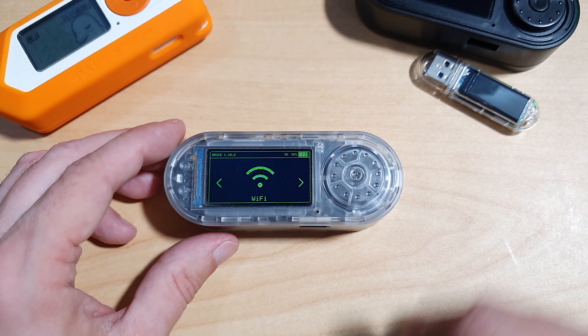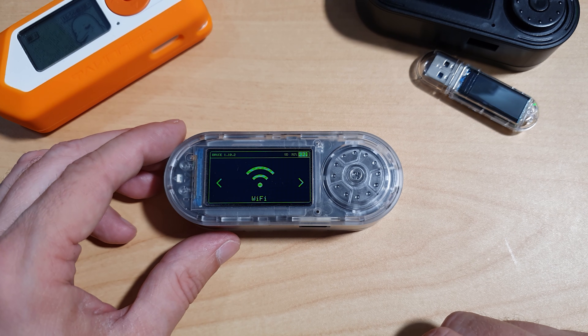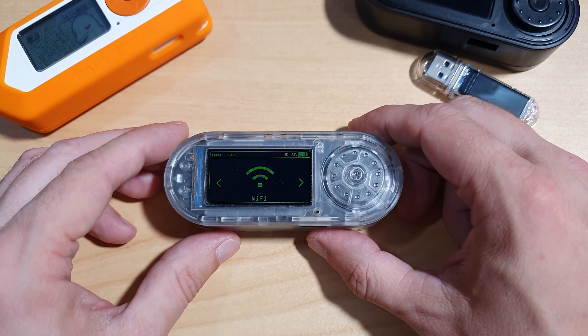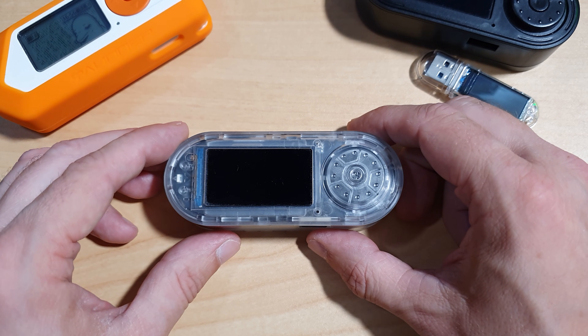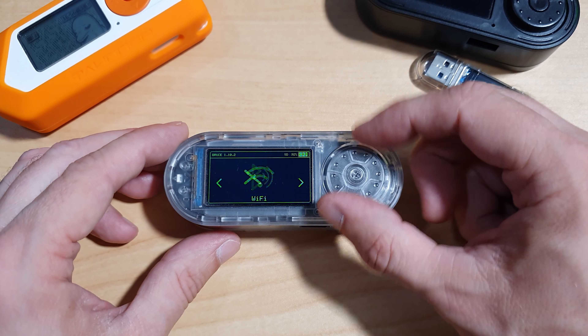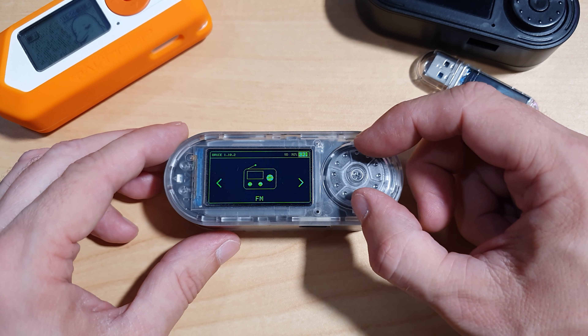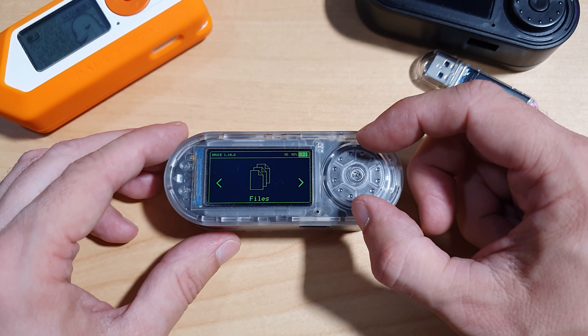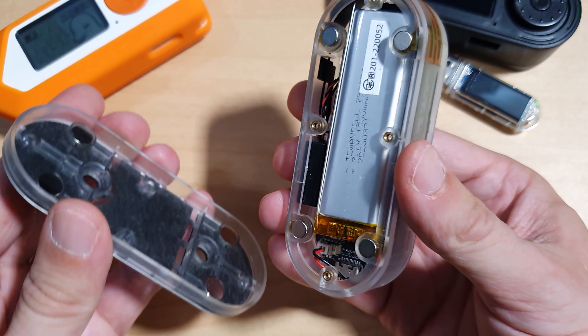Looking at the hardware, the T-Embed is built around the ESP32-S3 and it's packed with features. Features include sub-gigahertz radio frequency via the CC1101 transceiver, Wi-Fi and Bluetooth support, infrared transmitter and receiver, NFC capabilities, USB-C for power and flashing, a rotary encoder for navigation, and a bright TFT display. It's one of the better displays I've seen in devices recently, and it also has a magnetic back cover for convenient access to the battery.